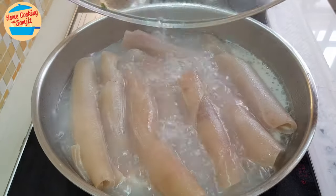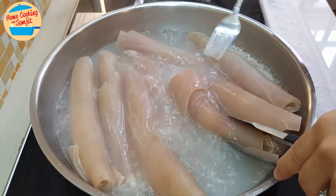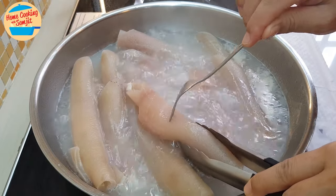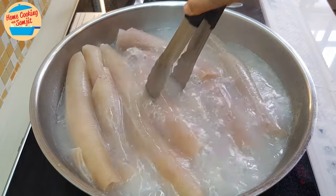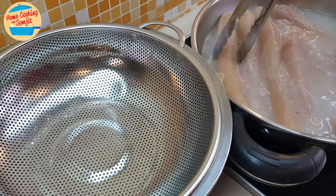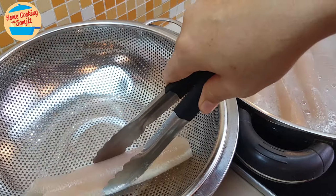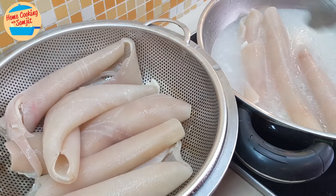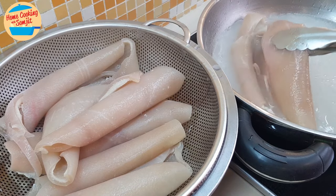One more minute to go. We're going to check on the skin — it should be very soft by now. Look at that. You can hold it and poke through with the fork like this; if it goes through, it should be okay. All the skin is nice and soft. I'm going to remove it, take each piece of skin and put it in the strainer. Let it drain out the water and cool down first, because we cannot cut it now — it's too hot.